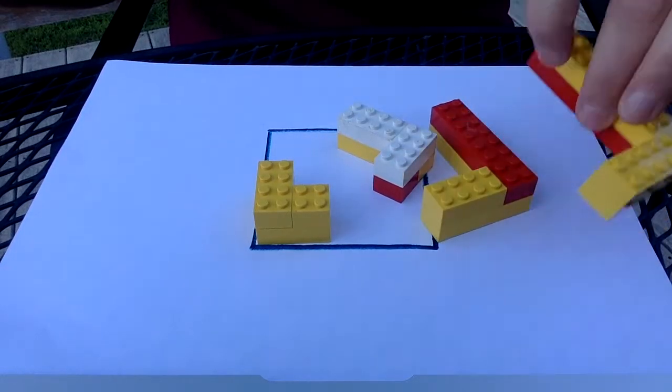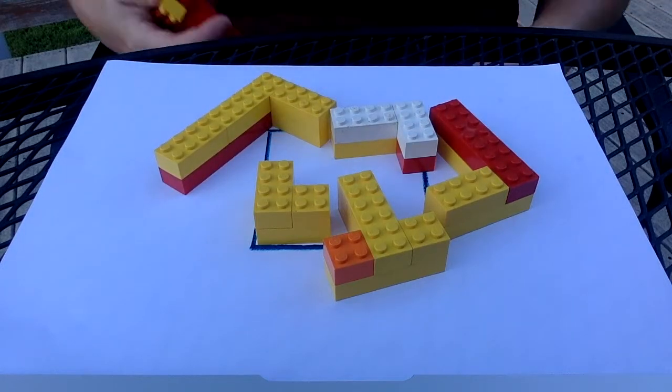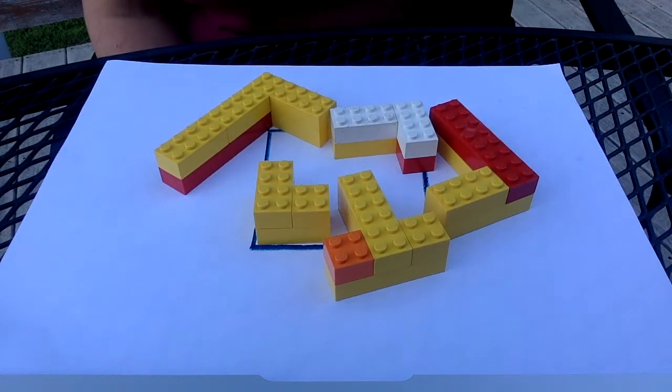I like to do this challenge as a 10 by 10 for my second graders, but third, fourth, and fifth graders have increasingly larger squares that they have to fill in.